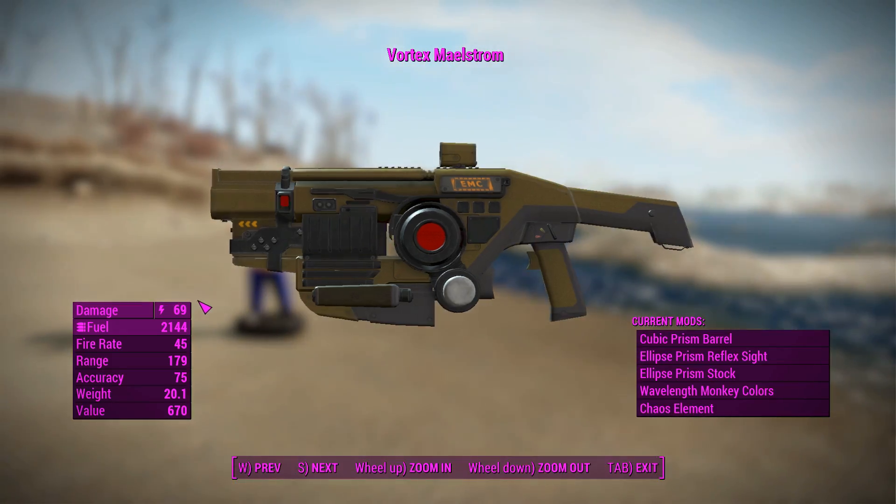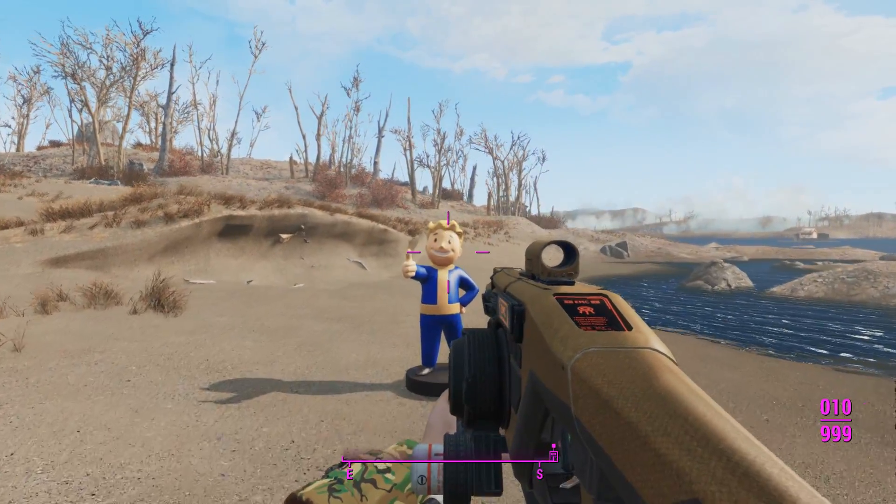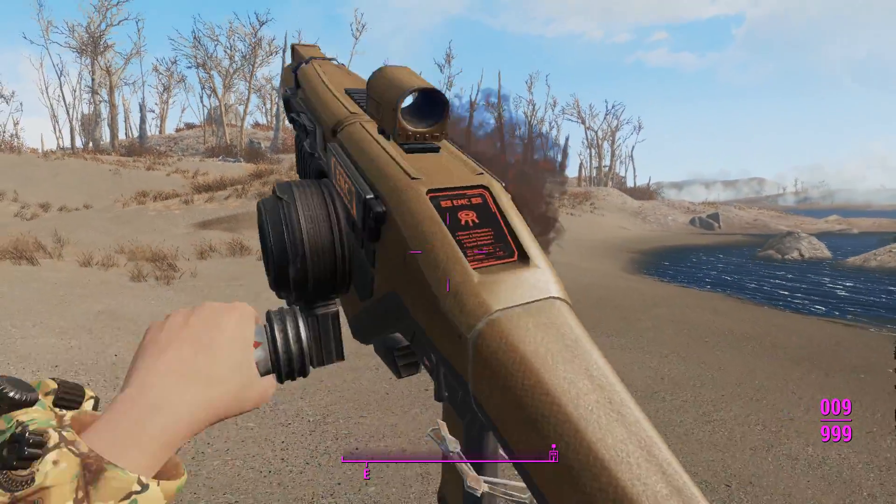And a Vortex Maelstrom, which is kind of cool, firing the Chaos Element. Luckily we don't frenzy this guy because he's taken every single one of my attacks and hasn't budged. That's what they do. Let's actually shoot people now.